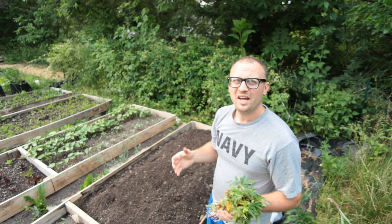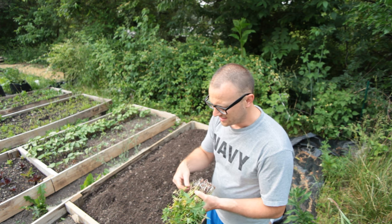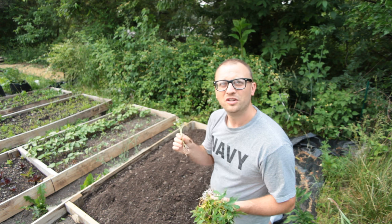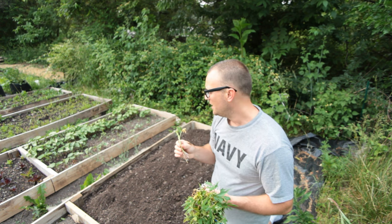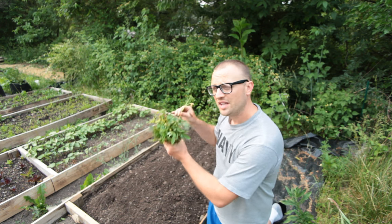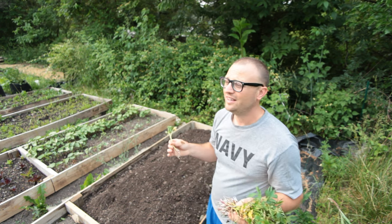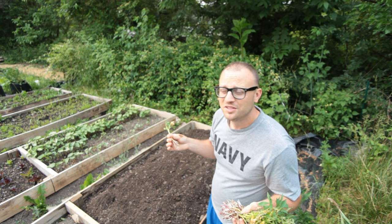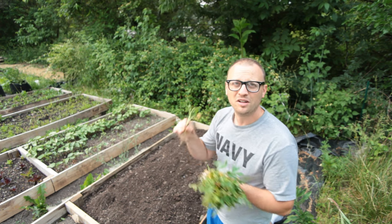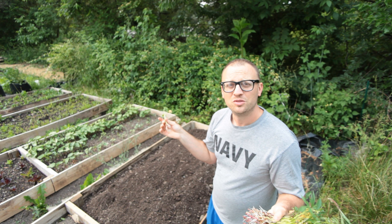I've done videos in the past on how to make your own sweet potato slips, but I think this is an easier way to go for a first timer — just order the sweet potato slips one time. Then in future years, you could save the potatoes from this harvest and grow your own slips. You only need maybe two or three sweet potatoes; you'll get so many slips from them. I'll put a link to that previous video.